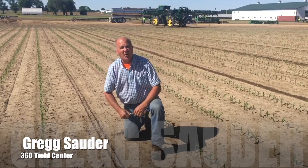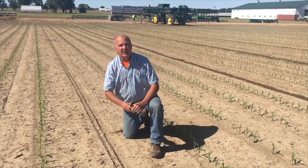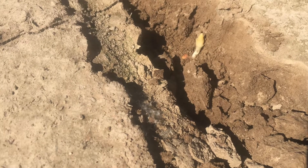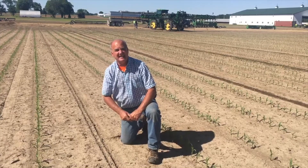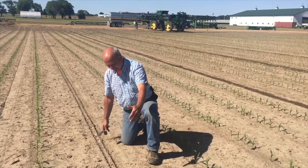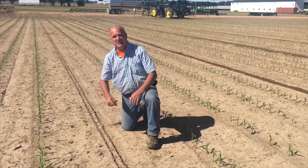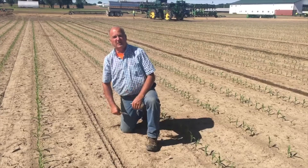One of the challenges of seed corn, or high-yielding seed corn, is getting the male pollinator timed right with the female. In this case we have a double-planted male that's really struggling, and we have no irrigation pivot in this field, so it's dryland seed. Right in front of me here I have an eight-foot gap with nothing — one or two little spikes coming through. The field is averaging about 16 to 18,000 up, but in a stretch like this it's a real concern.